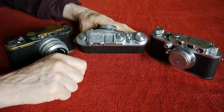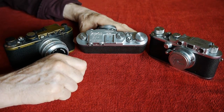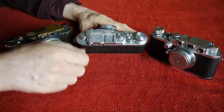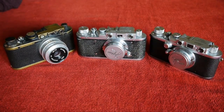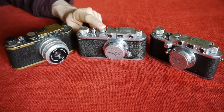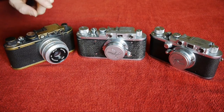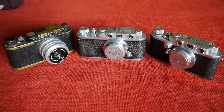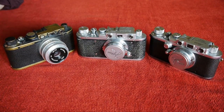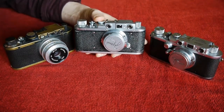Zorky began in 1943 making copies of the Fed, which was itself a copy of the Leica 2, and so the Zorky itself is a direct, exact copy of the Leica 2. It's interesting to note that by the time this camera was made, the Russian camera industry was no longer in breach of patents owned by Leica, because the patents to make the Barnack Leicas were put into the public domain after the hostilities ended. So this camera is not a rip-off or a fake, but a legitimate Leica copy.